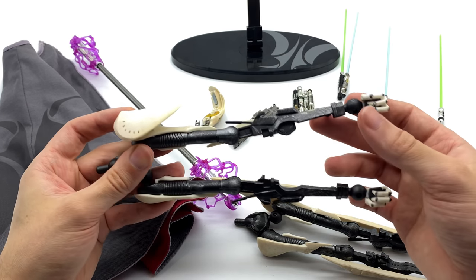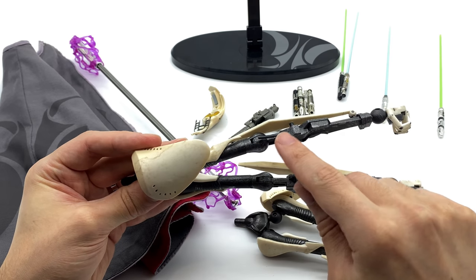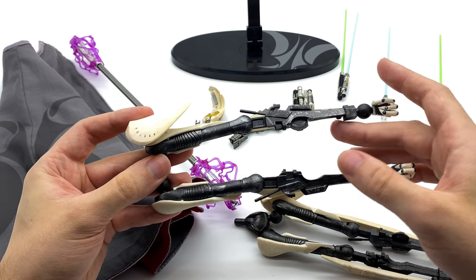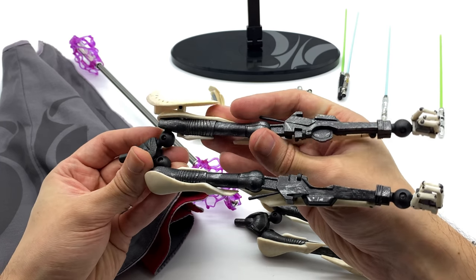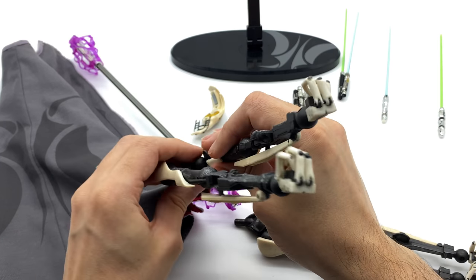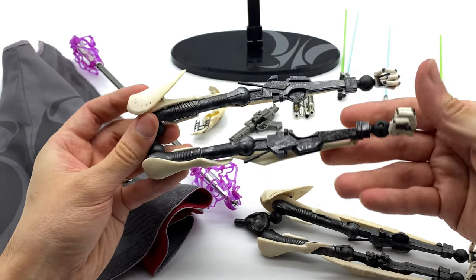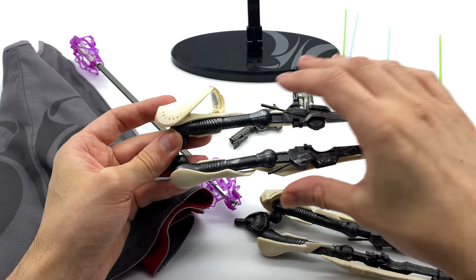Now let's take a look at the last accessory pieces — his interchangeable arms. I will show you how to attach these onto the figure a little bit later in the video. These are his spider arms: they split, they have a bunch of different joints in them, they are very, very stiff, so definitely be careful. They're nice and ratcheted, but very, very stiff. Unlike the standard arms, these ones can actually hold a pose, which is definitely a bonus.